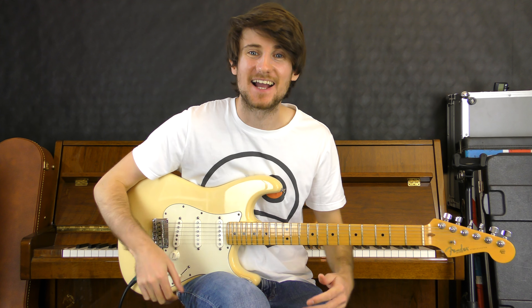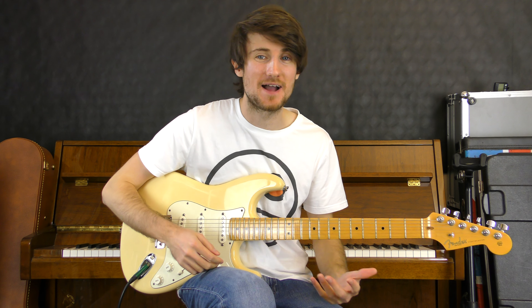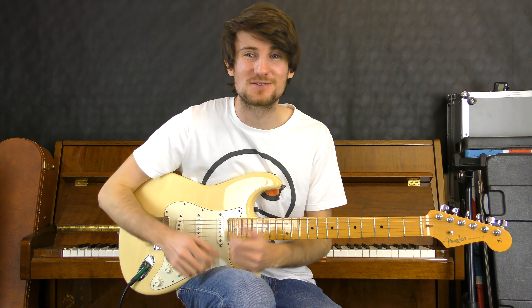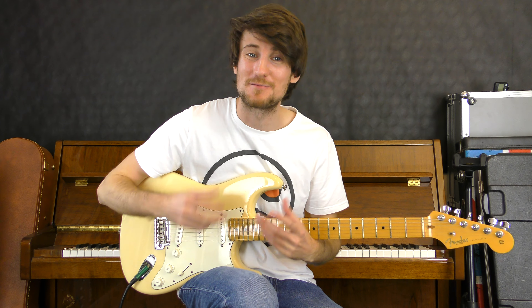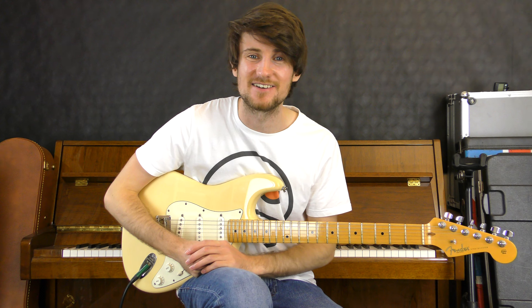Hey everyone, welcome back. Today we've got another quick tips lesson. I'm going to walk you through major and minor dyads. This is something that I feel like is often overlooked — it covers the fundamentals of harmony, and it's a less is more type situation. Please let me know your thoughts in the comments section below. Give me a like if you enjoy the video, subscribe for more great content, and let's get into it.